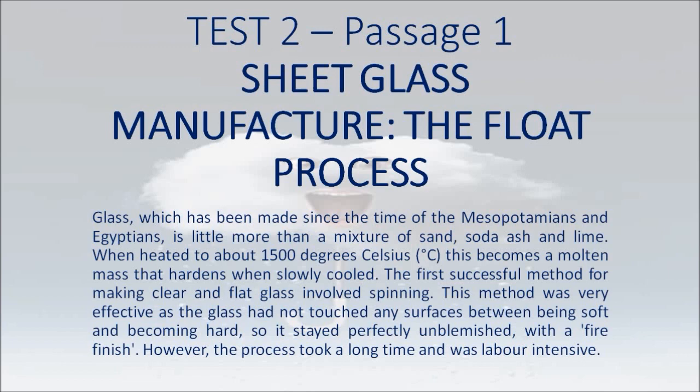This method was very effective as the glass had not touched any surfaces between being soft and becoming hard, so it stayed perfectly unblemished with a fire finish. However, the process took a long time and was labor intensive.